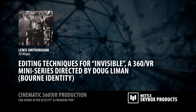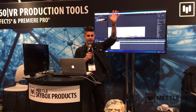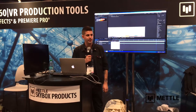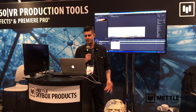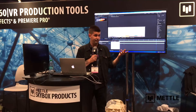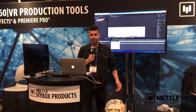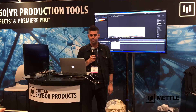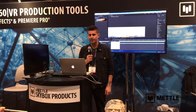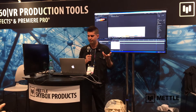I'm Lewis Smithingham from 30 Ninjas. I'm a VR DP, VR Supervisor — whatever the correct word is, I'm a VR guy. I was introduced last night as 'VR Dude.' Because this is a relatively new industry, there aren't really correct titles yet, and we kind of end up doing a little bit of everything.